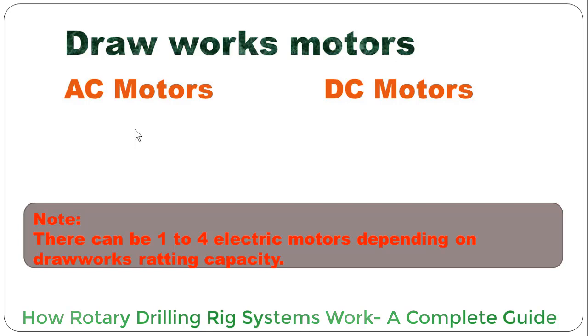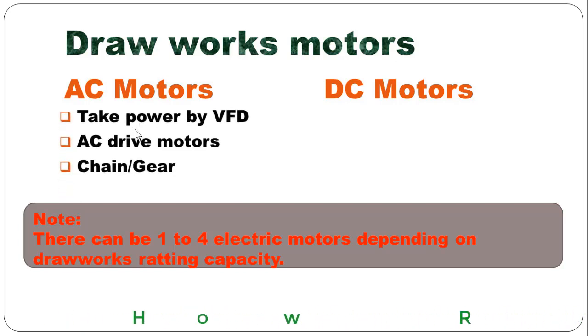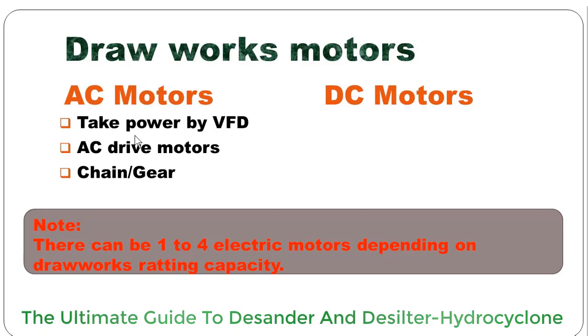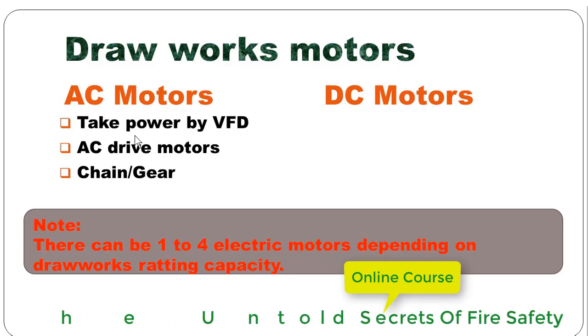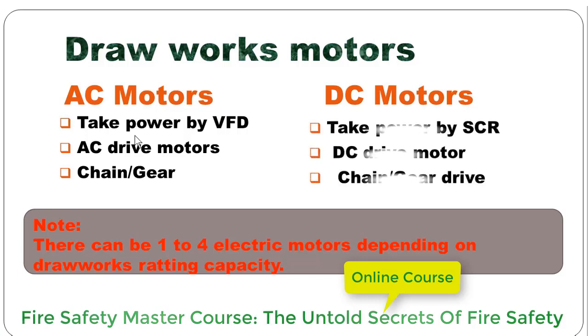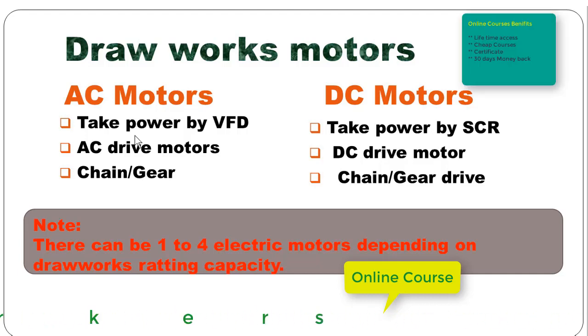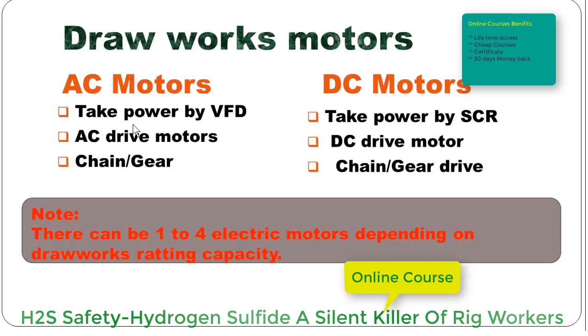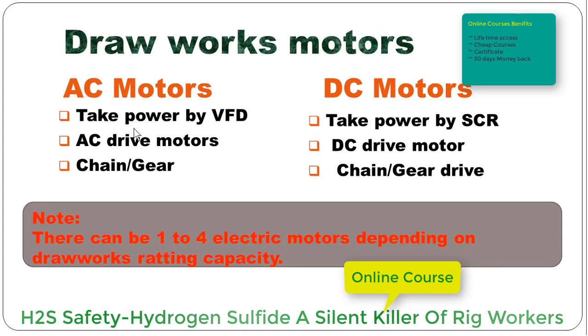Drawwork motors can be AC motors or DC motors. AC motors take power by VFD — that is, variable frequency drive — and this kind of drawwork is AC drive. The drawwork can be chain driven or gear driven. Similarly, DC motors take power by SCR and the motor is DC drive; the drive can also be chain or gear driven. There can be one to four electric motors depending on the drawwork rating.